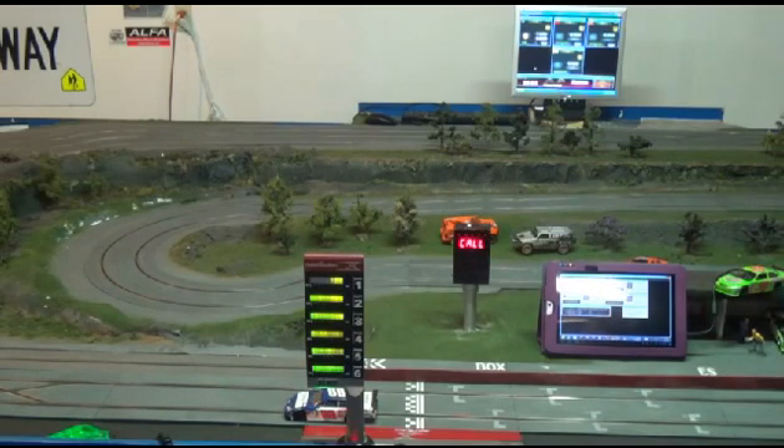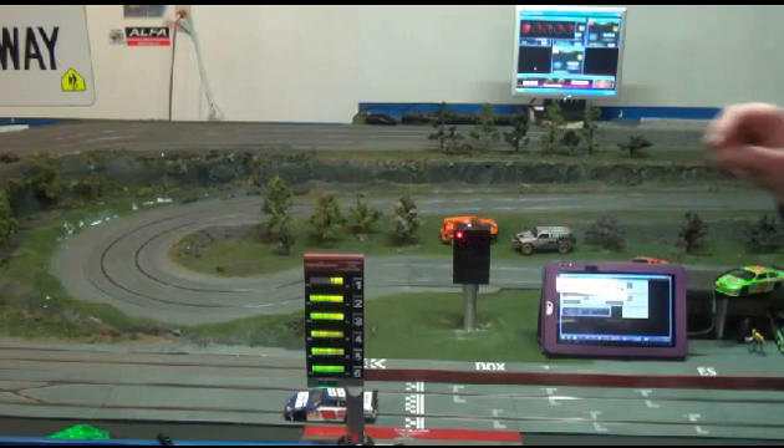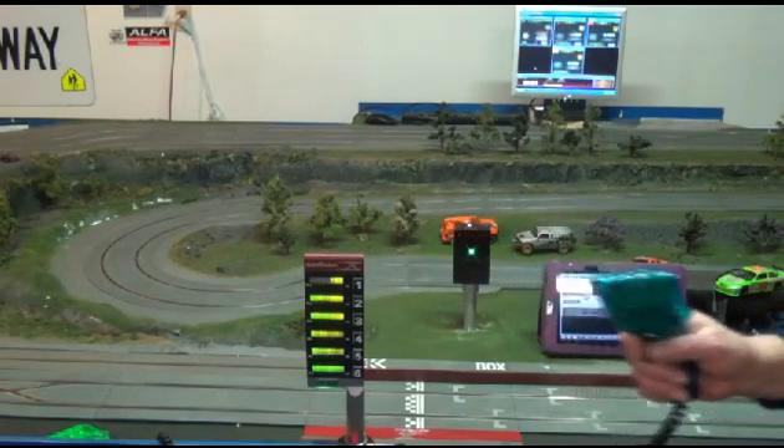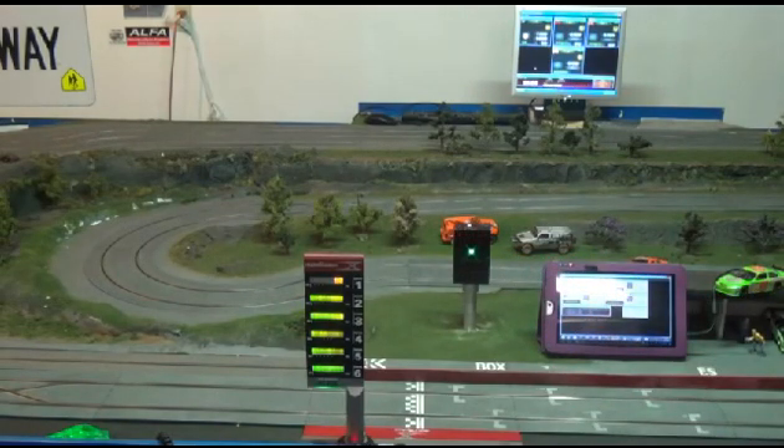Now all we need to restart is to just push our big red button. 5, 4, 3, 2, 1. Driver, one minute left. Alright, thank you for that. I'm going to put my car back on the track. Drivers, 30 seconds left.